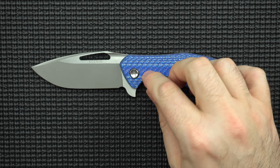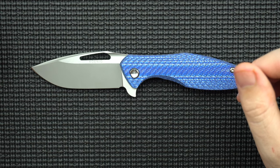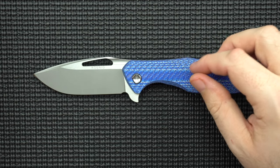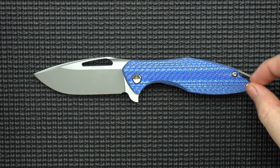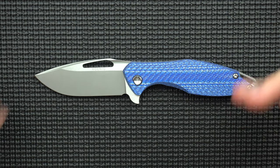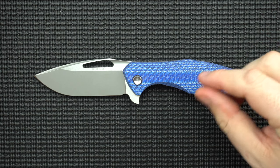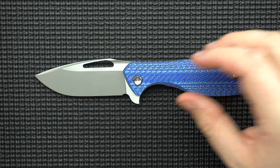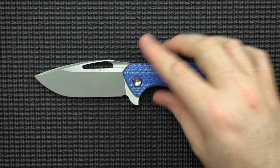Next, the lightning pockets are not going to be on every single Koenig Arius, so you need to be careful if you're shopping one off the used market or otherwise. I would recommend trying to get the lightning pockets. They have the Style 55 where they have cutouts on the carbon fiber part — that would make it even lighter, though I don't think you necessarily need to go that far. That's maybe a 0.2-ounce difference, whereas lightning pockets versus no lightning pockets on a carbon fiber scale is like a full ounce different. Just watch what you're buying.